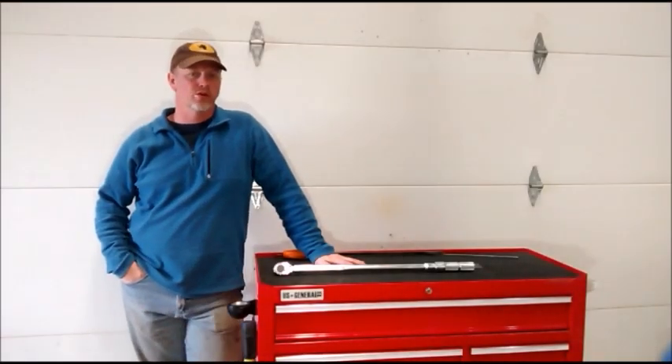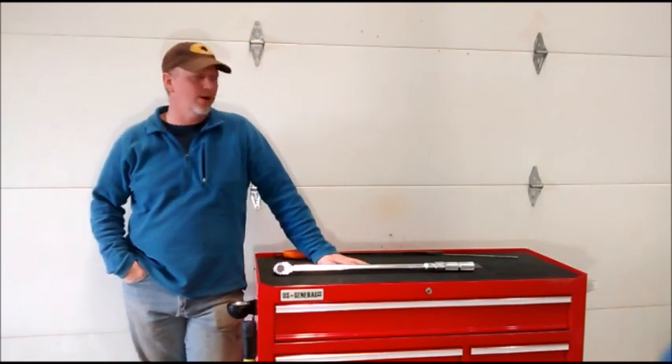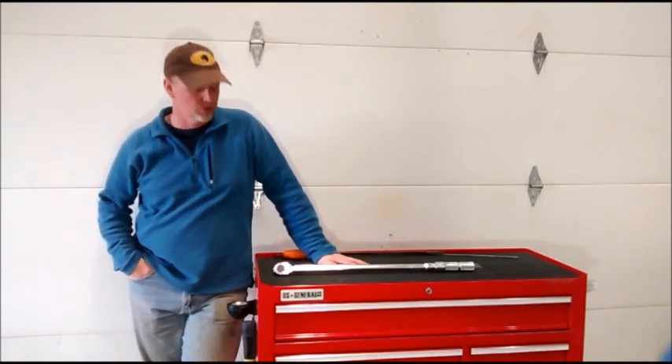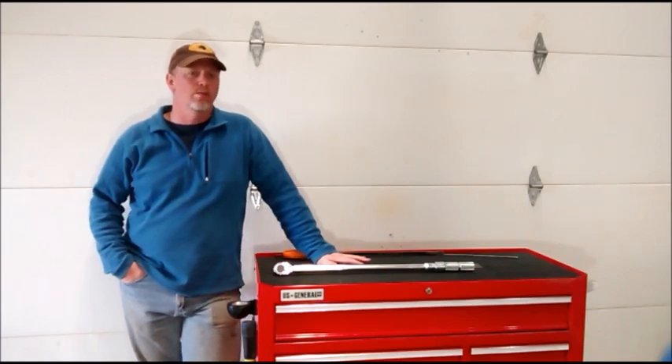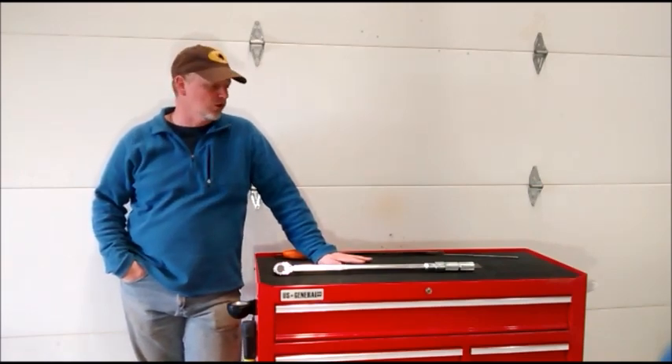Hello YouTube, I'm RJ and welcome to my workshop. Today I want to talk to you about my Harbor Freight U.S. General 44-inch toolbox and one key modification that I've made to it that's helped out quite a bit.